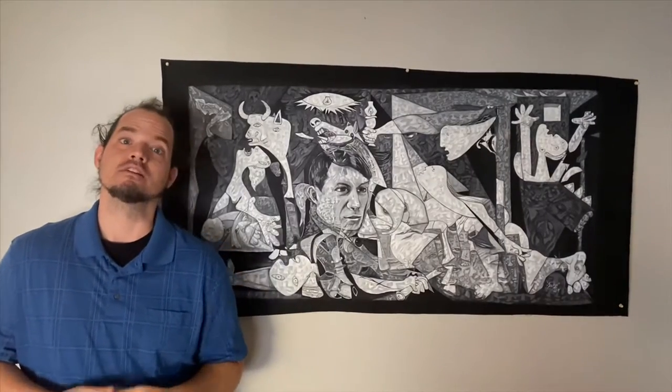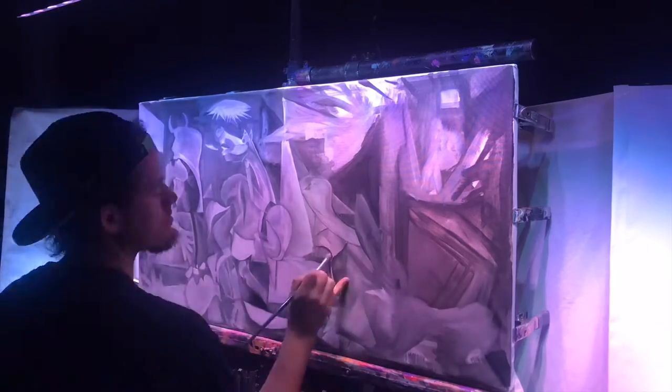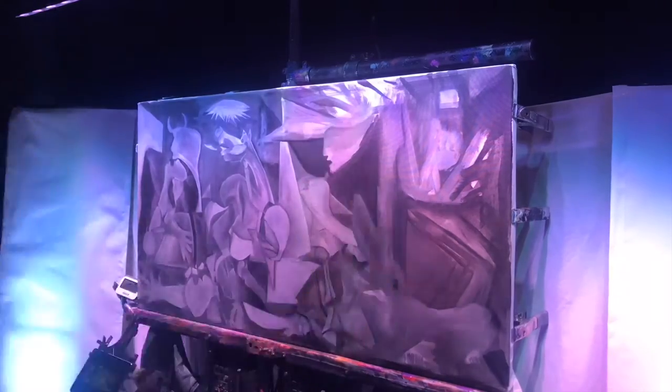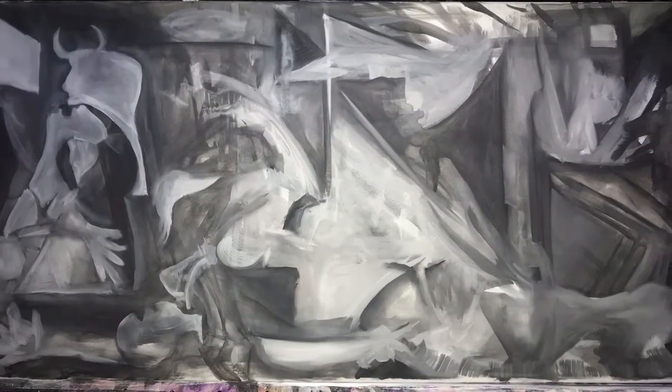I freehand all my paintings — I never sketch them out, never use stencils, never sketch them on the canvas or on paper. I did Picasso the same way. I just looked at a photo of his painting and almost sculpted the dark and light gray layers into the areas that looked like they should be in this distorted composition.